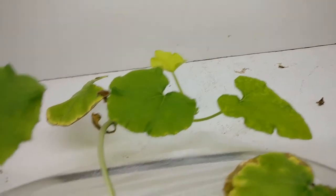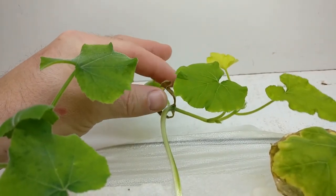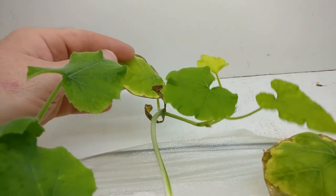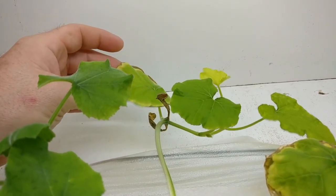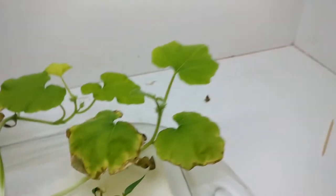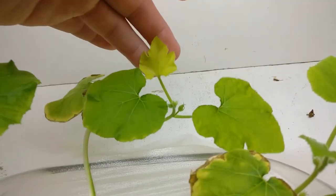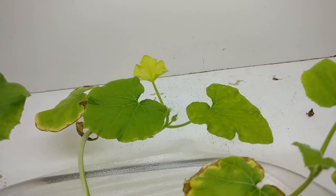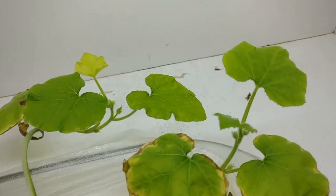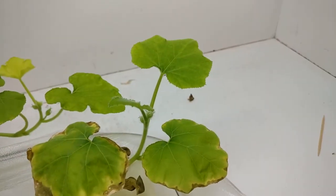These original leaves that came out of the seed pod are dead, these are starting to brown around the edges, and so are these. But we've got new leaves coming out. I'm wondering if the first few leaves are just sort of sacrificial to get the plant going, and then they don't need them anymore and the new leaves take over.